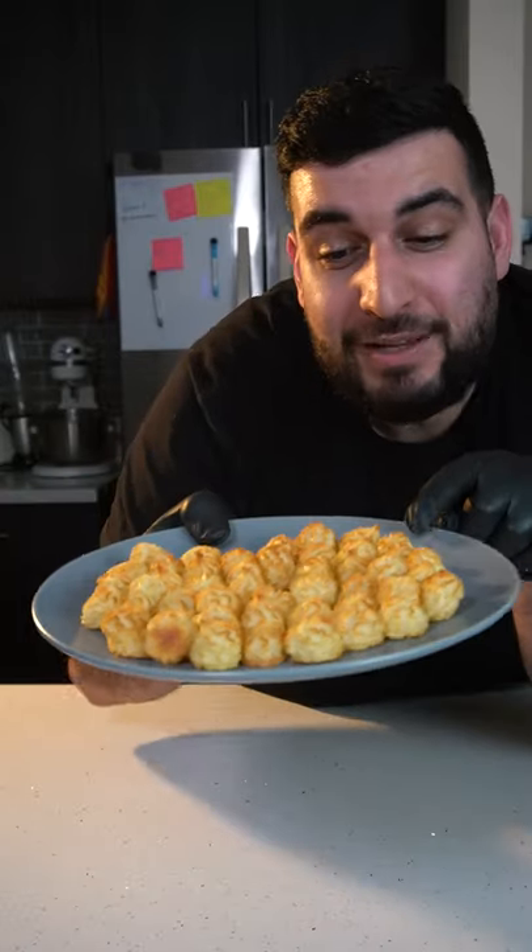Today we're making three ingredient crispy potatoes inside of an oven. These are so amazing.